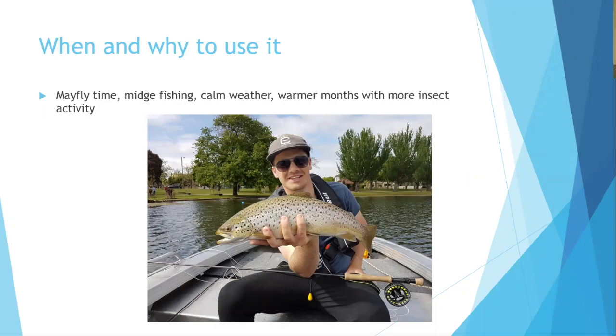The presentation is kept in a Victorian context where two flies are the rule, though in Tasmania you can use different rigs with three flies. Much of this content is applicable overseas as well.